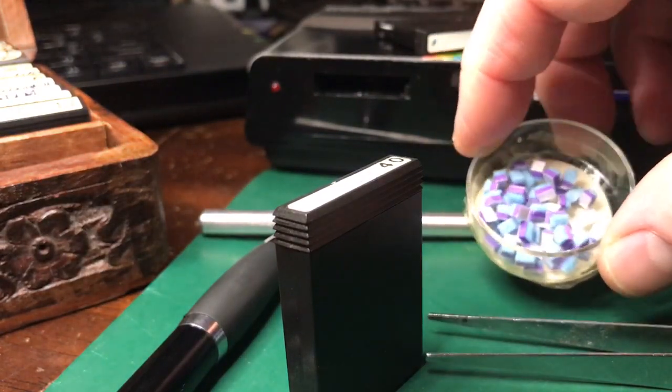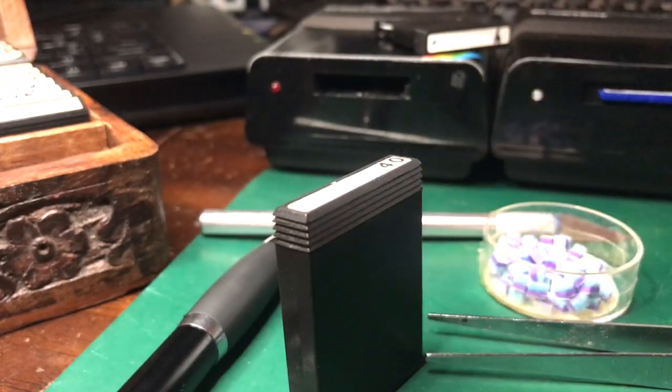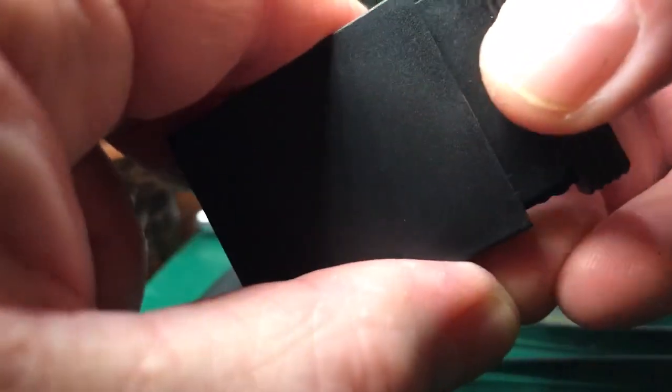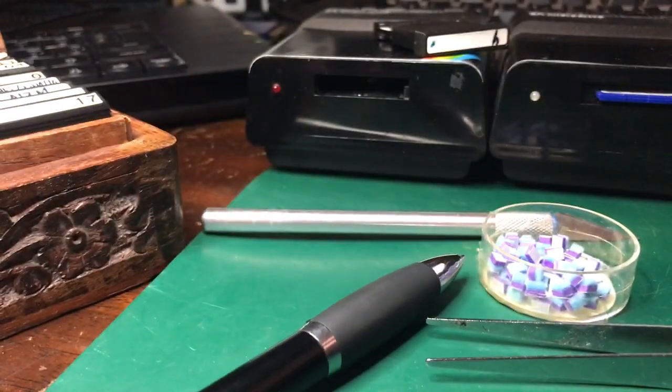Luckily enough, I managed to secure quite a lot of ready-made ones a while ago, which is good because I've got quite a box of cartridges here to do. It's really likely they need re-felting — I haven't opened this cartridge, but I bet there's going to be a felt problem. I can actually see it's already looking pretty rough in there.